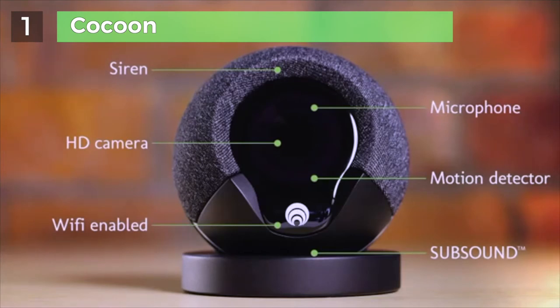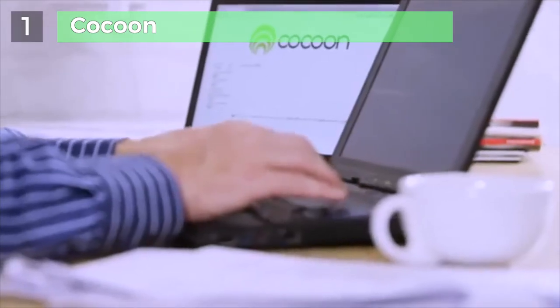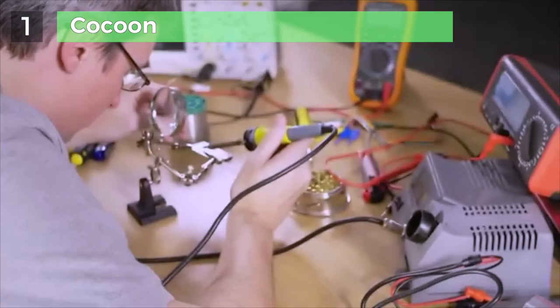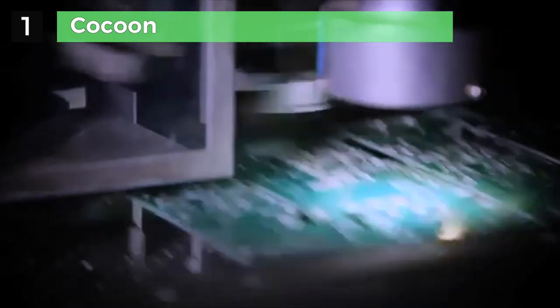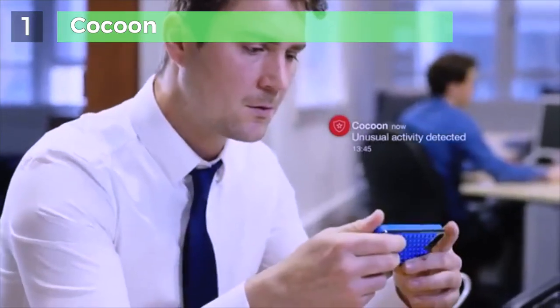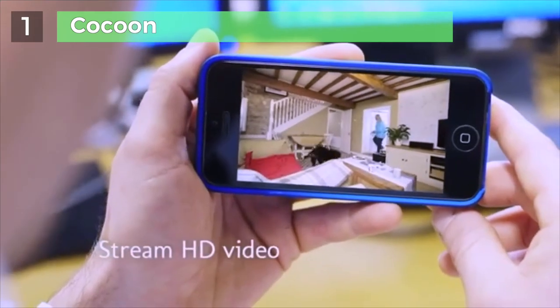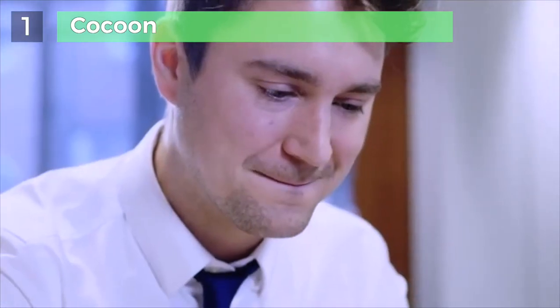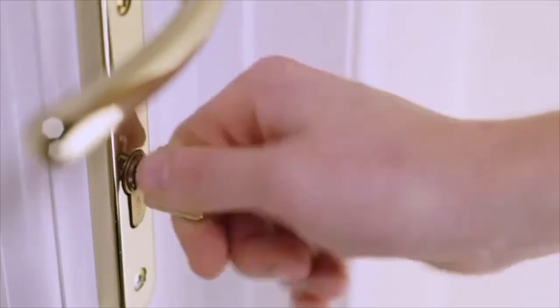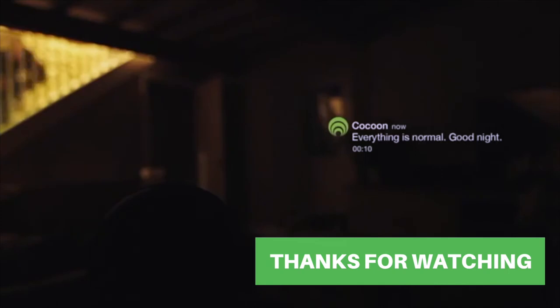Our unique sub-sound technology means Cocoon can sense activity in your whole home, not just the area it can see. Cocoon provides protection how and when you need it, so you can take action and feel safe — whether you're traveling, at work, or just heading to bed at night. Cocoon is looking after what you care about most.